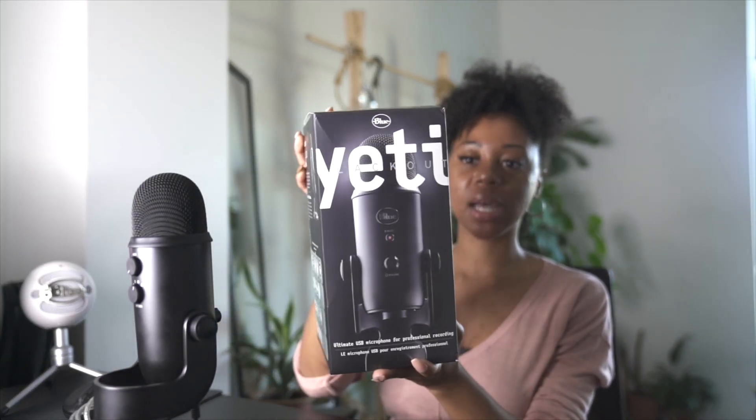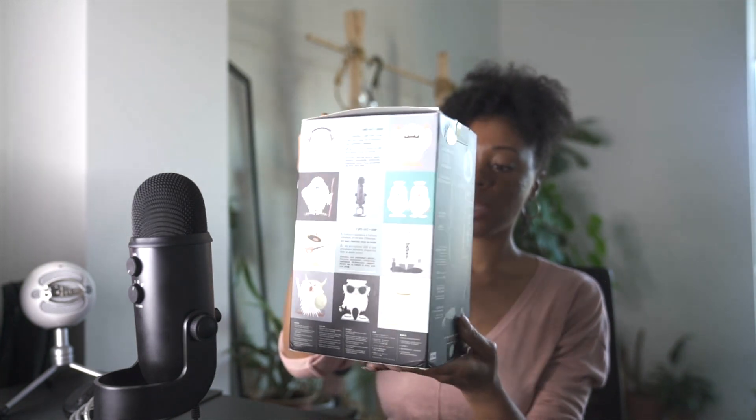So this is the box that it comes in and it is a nice quality box. It reminds me kind of of the Apple boxes you get when you get your laptop — it comes super sturdy and is well packaged. I want to get into the design they have on the box. I love when companies are very keen on the details of their packaging. I noticed with this one, because it's called the Yeti Blackout, they actually have little different drawings of the different types of Yetis. They explain what the definition of an actual Yeti is — it's a legendary ape-like creature who roams the Himalayas — and then they made up their own definition: an incredibly versatile USB microphone found worldwide.